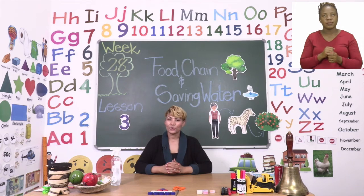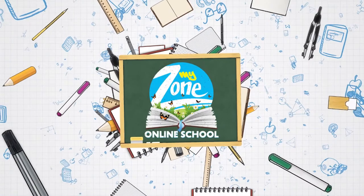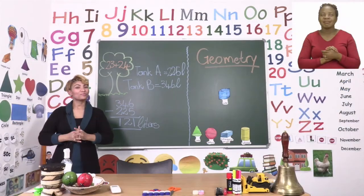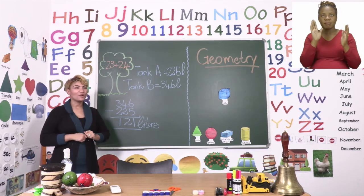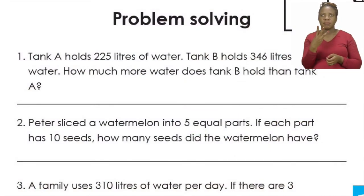Now let's see what we are going to learn about today. We'll do some problem solving, geometry, and adjectives. In the first part of our lesson today, boys and girls, let's turn our booklets to page 23. Here we are going to do some problem solving.